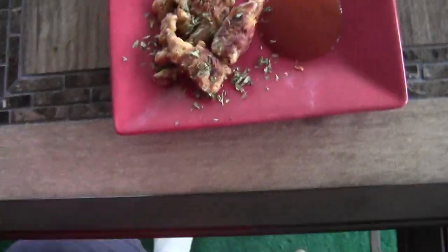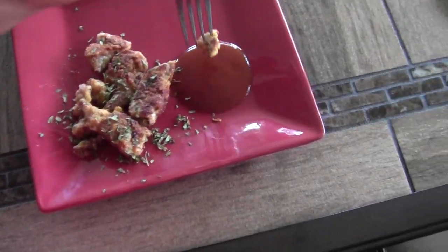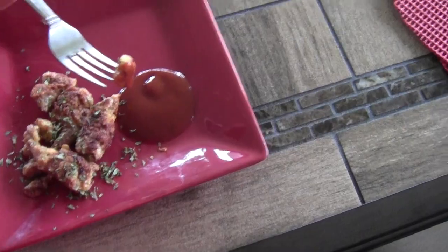Here it is. I'm going to enjoy it now and see how it tastes. Let's grab one of these tenderloins here. That is amazing. Got a little kick too from that breading. That worked out exactly how I wanted.